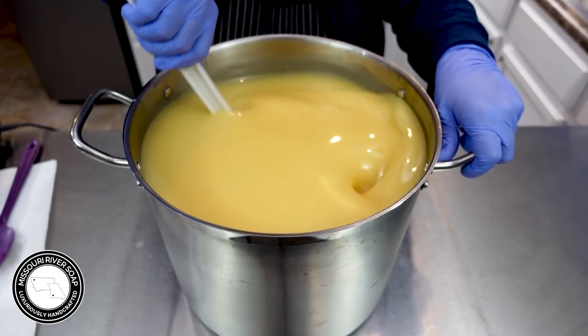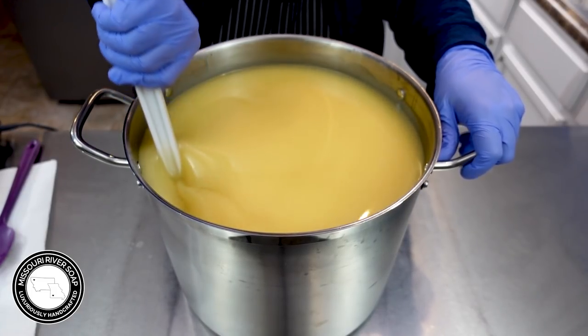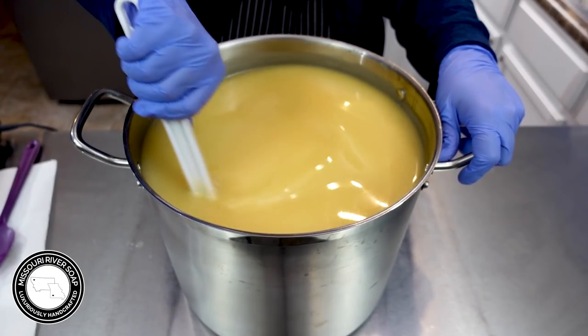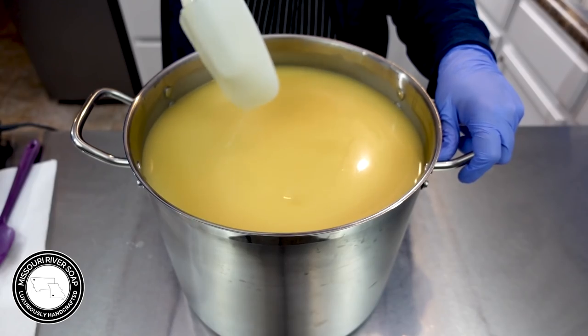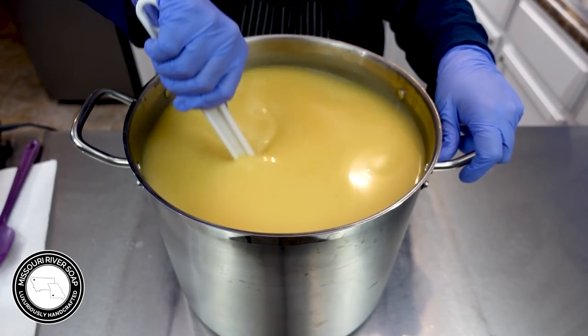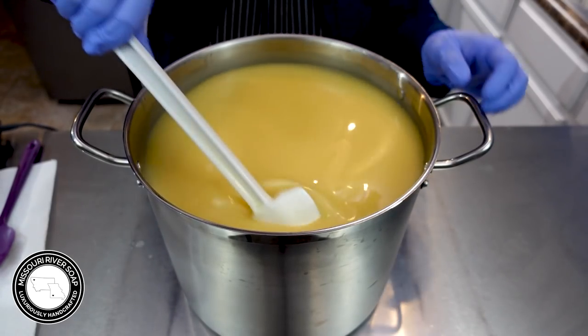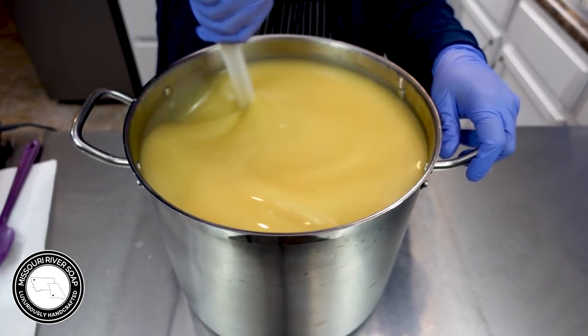I've just brought it to emulsification because I want to split it off and then blend it a bit more. Emulsification means there's no trace — doesn't leave a trace on the surface — but it's blended. There are no oils swirling about; we've already reached emulsification.